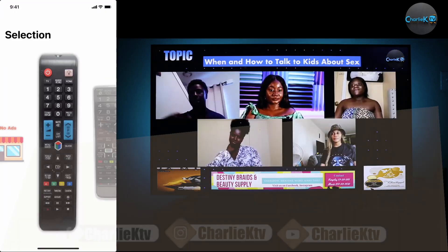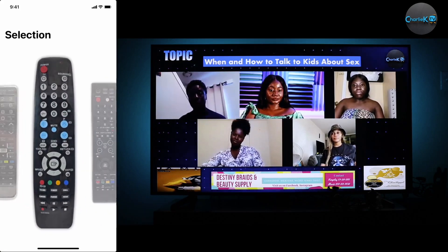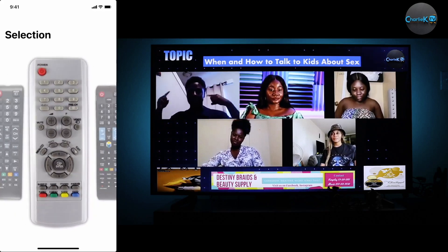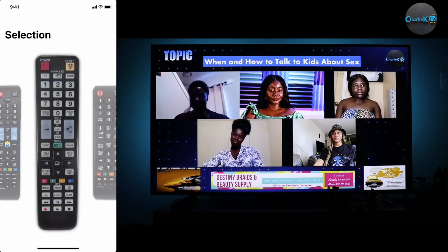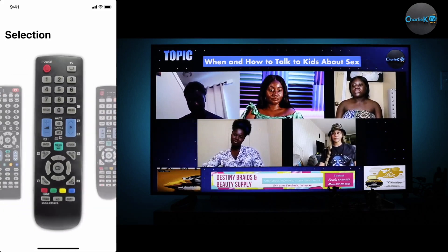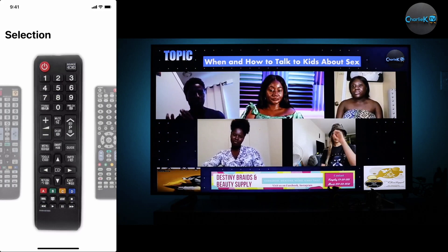They have different kinds of remote controls. Look for the one that is either similar to the one you have or the same as the one you have. I have tried them all and they all worked for me. So just look for the one that is the same or similar to yours, or the one that you have lost.